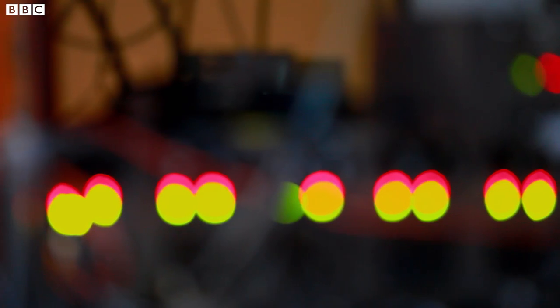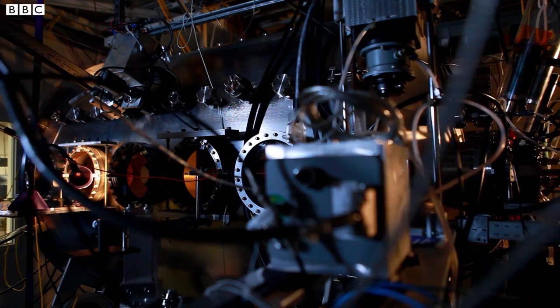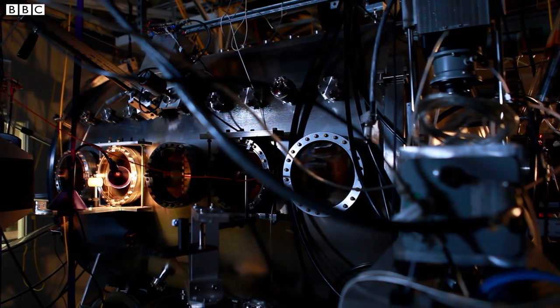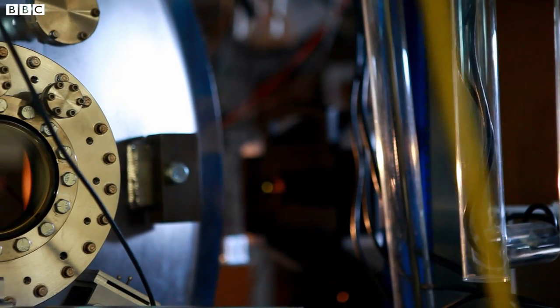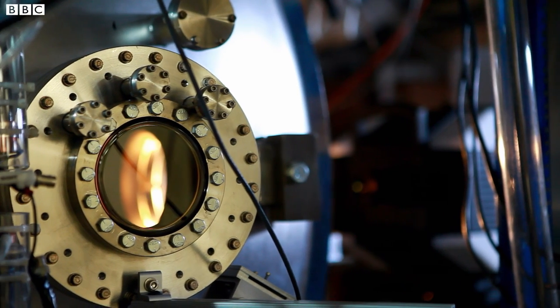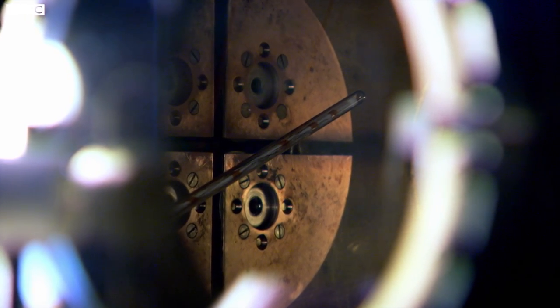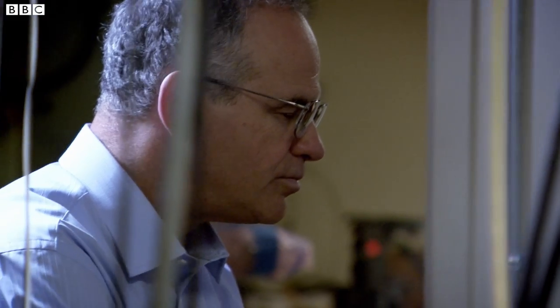To understand what makes the plasma break off, Paul has built a machine which can do something that sounds impossible: create a mini solar storm right here on Earth. To do that, they must create a piece of the Sun's surface inside this chamber. Massive electric currents supply the magnetic field through this rod, generating a cloud of plasma just like the surface of the Sun.